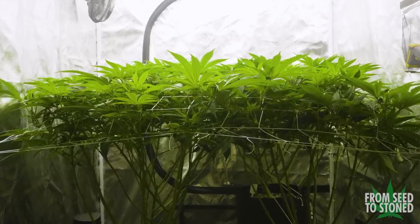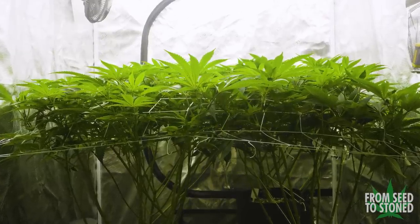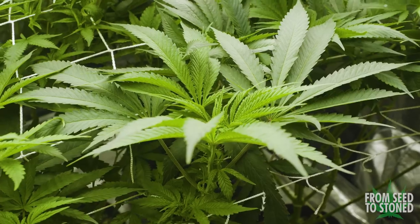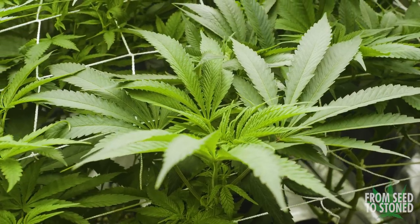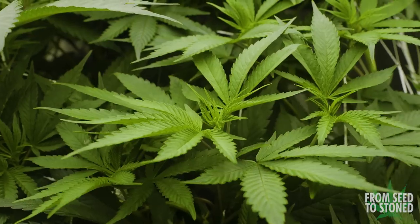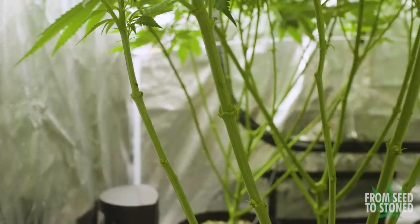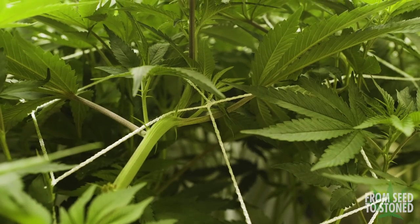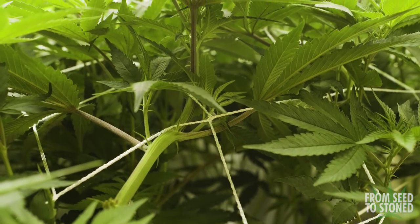What is up guys, SeaToStone here, and in this episode I'll be covering the entire vegetative stage for my six plant photo period grow. I'll go over some of the simplest yet most effective ways to train a cannabis garden to maximize its potential, as well as dive into nutrients, watering, and pest prevention. We will see the garden totally transform in this video so stay tuned.